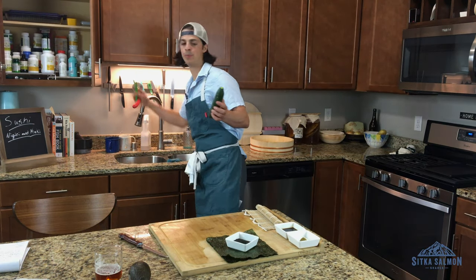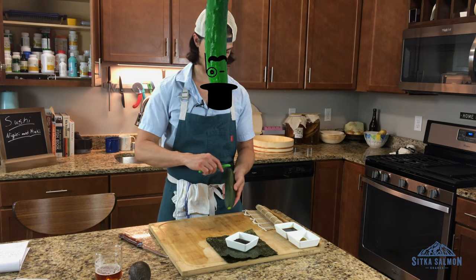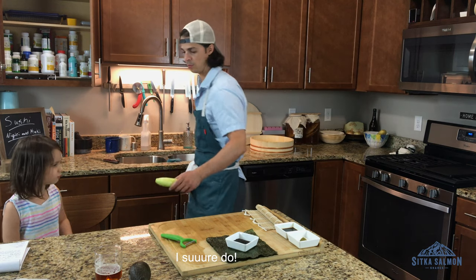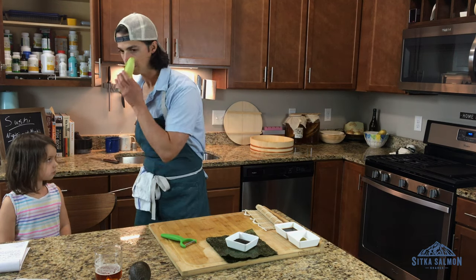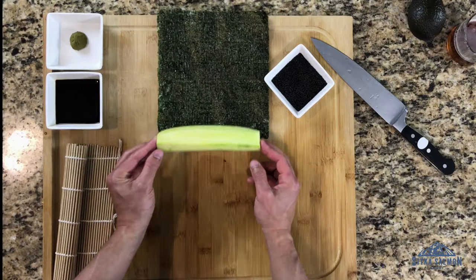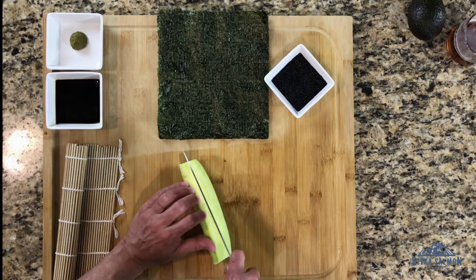So now we're going to peel our... cucumber. Who likes to smell cucumber? Me too. Here's the sushi trick: cut your cucumber to be the same length as your nori strips. That way you get one long strip and you don't have to cut a bunch together.